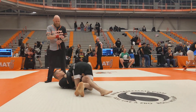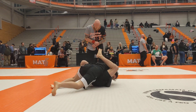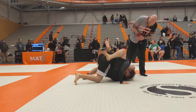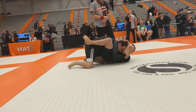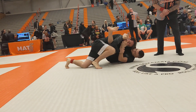Good. Left hand over his shoulder. Left hand over his shoulder. Tripod, up on your feet. Up on your feet. There you go. Left hand over his shoulder. Good, good, good. You got points for that.